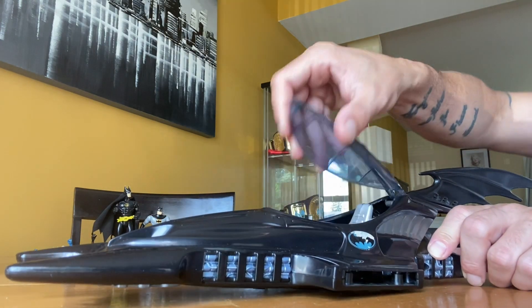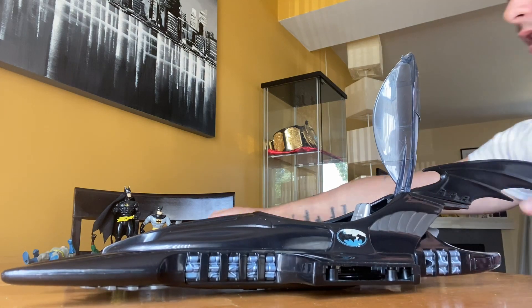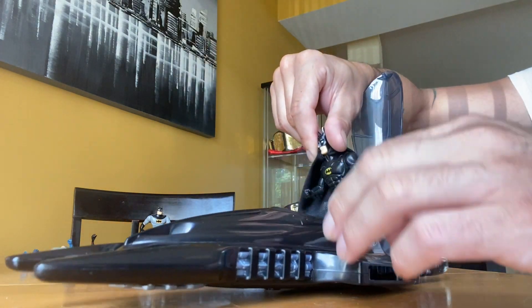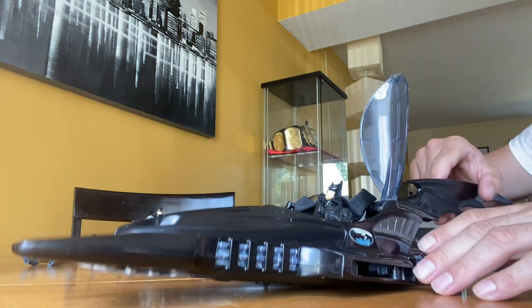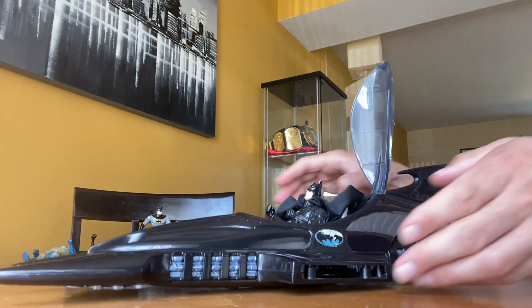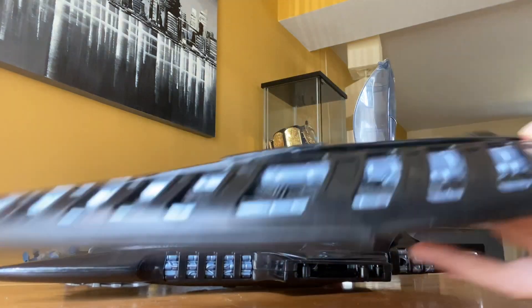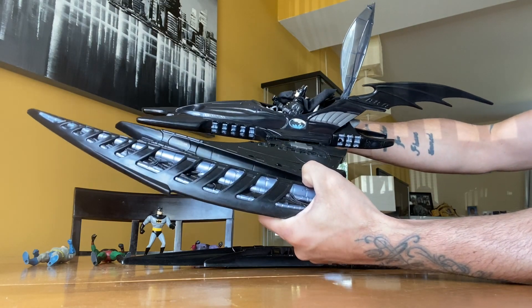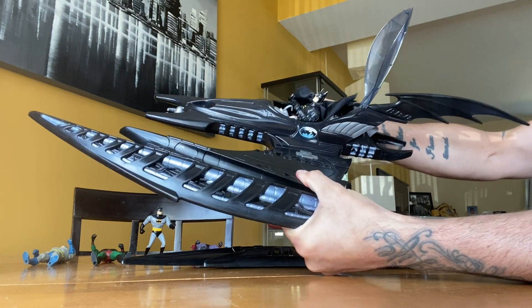This portion opens up, and then you would put the Batman inside like that. So that's how that goes. And then you can simply click the wings back on like so.